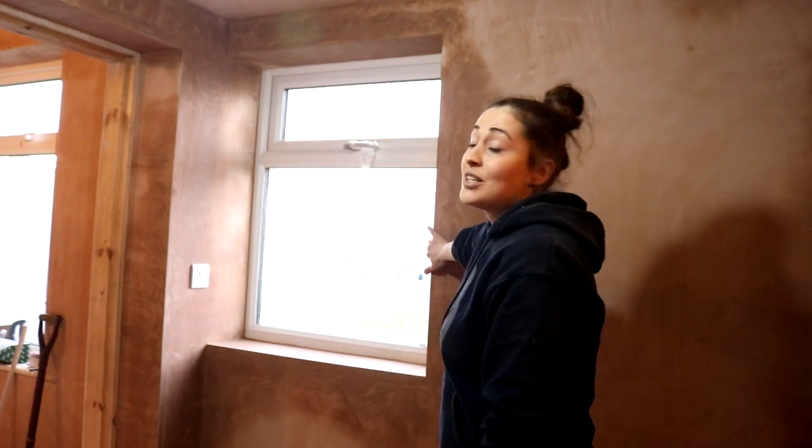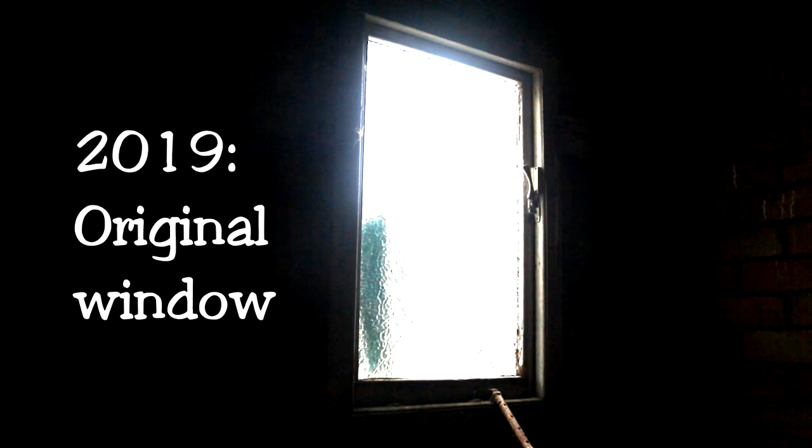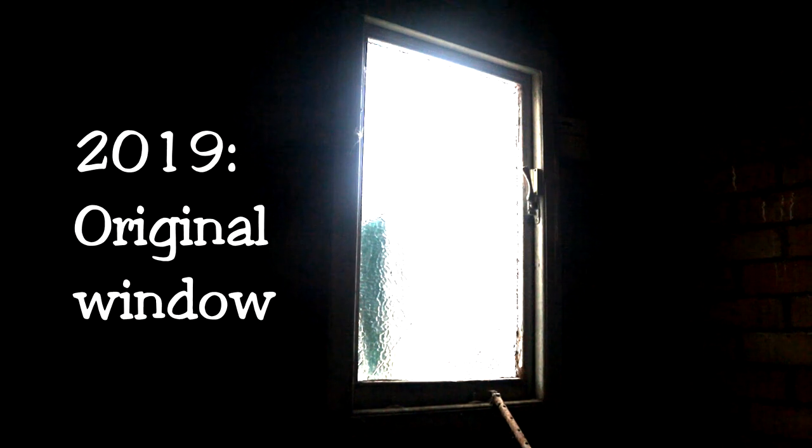I'm currently standing in the en suite that used to be the back of the garage, and I'll show you a whole video on that very soon. But this week I'm going to take you back in time on how I learned how to fit double glazing. First, let's get all the apologies out of the way — I'm really sorry about the dreadful lighting. These videos are all filmed on a budget.